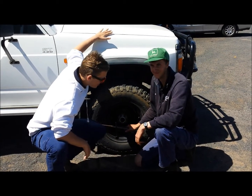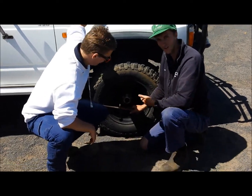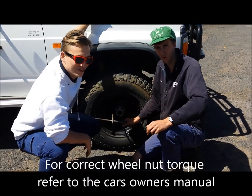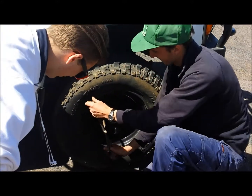Alright Mike, is there anything else you want to add to this, mate? Well, when you tighten them up for the final time, make sure you do it up to spec. But if you don't have a torque wrench with you, like demonstrated, just do them up nice and firm, like demonstrated.